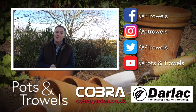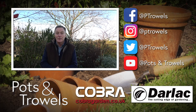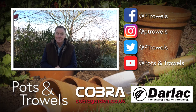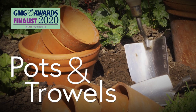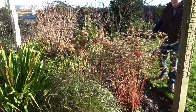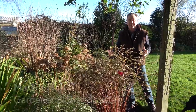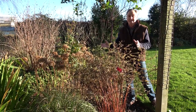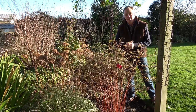Today on Pots and Trials I'm going to start cutting down some of the herbaceous perennials, brought to you with the support of Dalak and Cobra Garden. After what seems ages of gloomy weather, we've got some lovely sunshine and frosty nights, which is great to be out in the garden. It means the last of the leaves will fall and I can get out and start to do some tidying up.